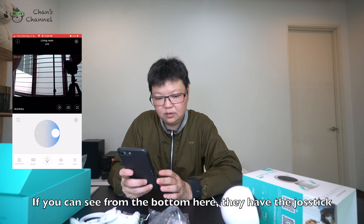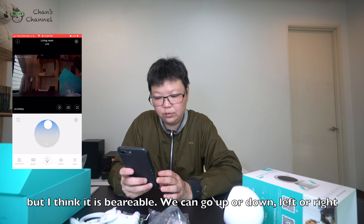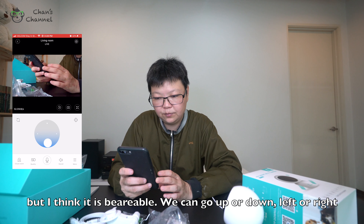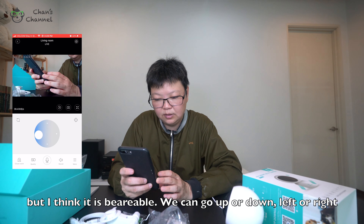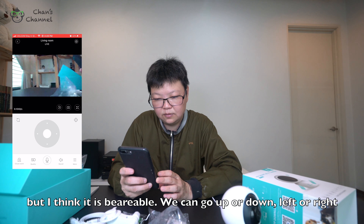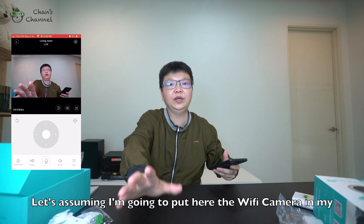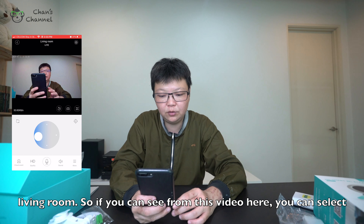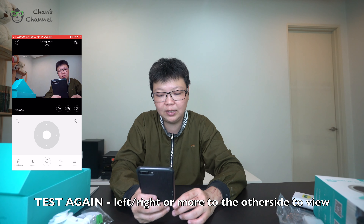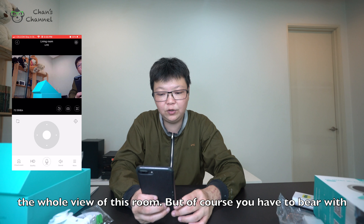At the bottom of the app, they have a joystick that you can select. There's a slight delay on the video but I think it's bearable. So you can move the camera up, down, left, and left again. This is how it looks during the day. I'm going to place this as my Wi-Fi camera in the living room. From the video, you can just select left to pan the view.